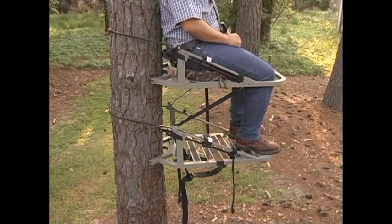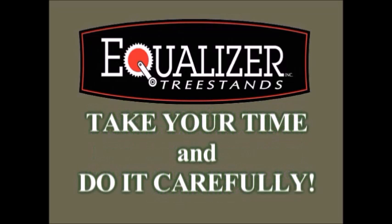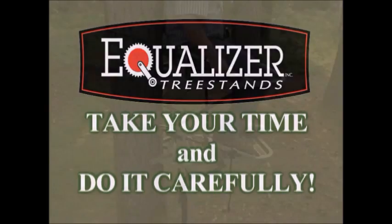To descend the tree, simply reverse the climbing order, but don't be in a hurry, even if you've just made a great shot. When you are actively hunting, now would be the time to safely begin lowering your unloaded weapon to the ground with your weapon hoist. Be sure to take your time and do this very carefully.